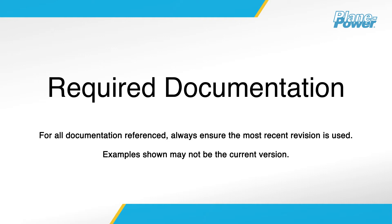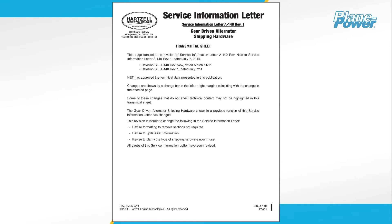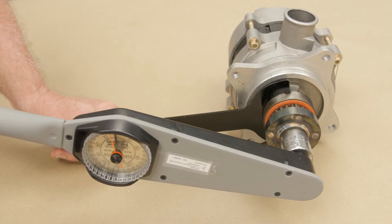You will need the following installation documentation to complete the installation: the most current revision of Continental Motors Maintenance Manual M-0, Standard Practice for Spark Ignited Engines, and HET Service Information Letter A-140, Revision 1.